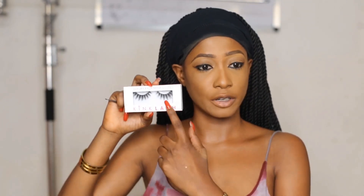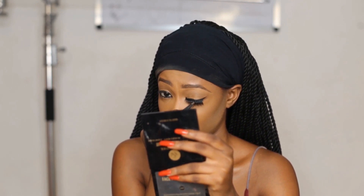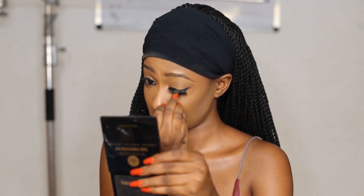There are some items I do not remember, but I will leave every product I used in the description box. These lashes are from Beauty King — I always use their lashes, they're really nice. Beauty King is a Nigerian brand, and their lashes really last a long time. You can use them over and over again.